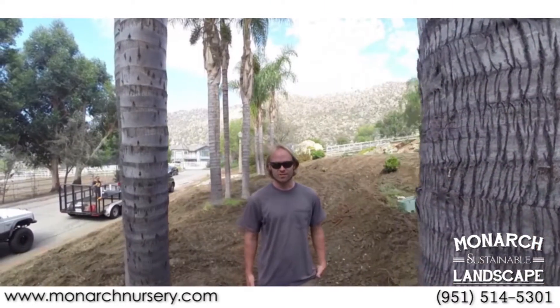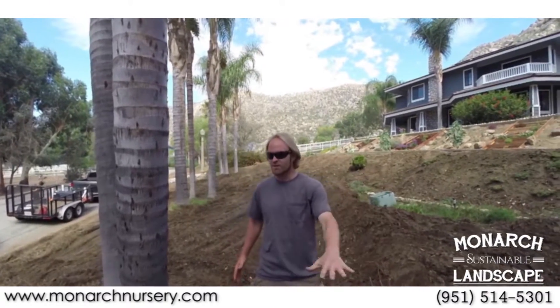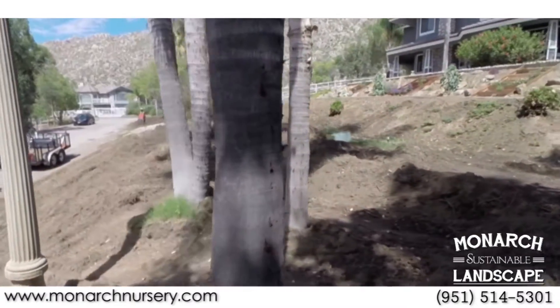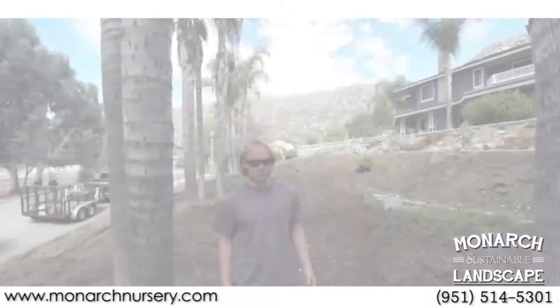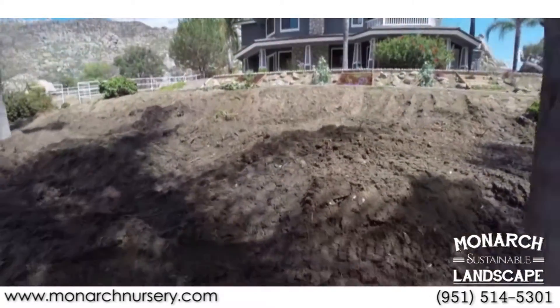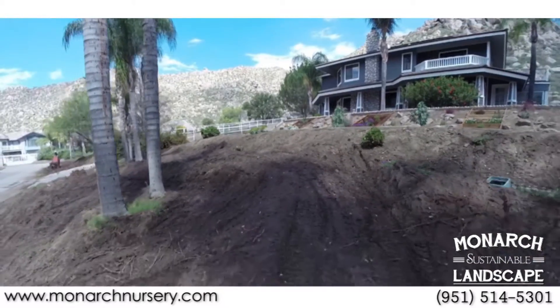In a traditional landscape, when it rains all the water rushes down the mountain into the storm gutter and out into the ocean. What we do differently is create mounded areas that channel the rainwater into bioswales that then sink into the ground, where the plants can use it all year long.